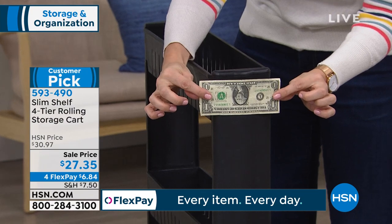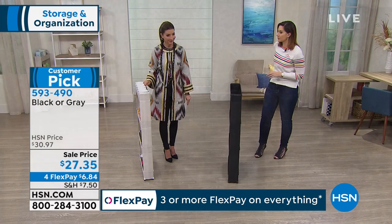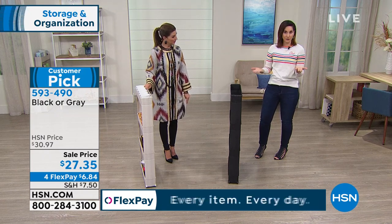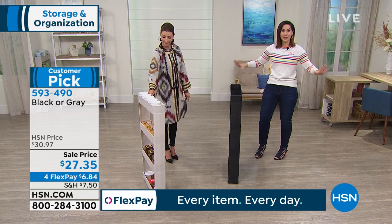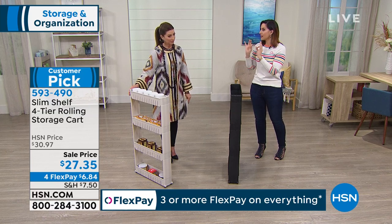Five inches — not even five inches. You've got five inches on the side, 20 inches wide, 40 inches tall. Each of those shelves holds 10 pounds. So coffee cart, craft cart — it could be in your office for all the little things you can never find. Your junk drawer can actually be used for something else. You no longer have to have a junk drawer because you can have storage with ease.